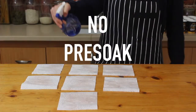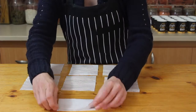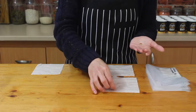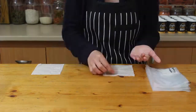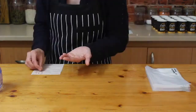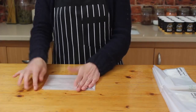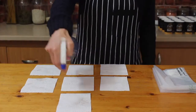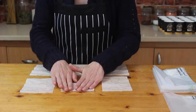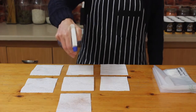Next we're doing a batch with no pre-soaking, so I'm spritzing some kitchen paper with water, laying out some seeds, folding it up and popping it into a ziplock bag. Then we're doing the same but instead of spritzing with water we're using some of the black pre-soaked tea, and again but this time spritzing with the chamomile pre-soaked tea.